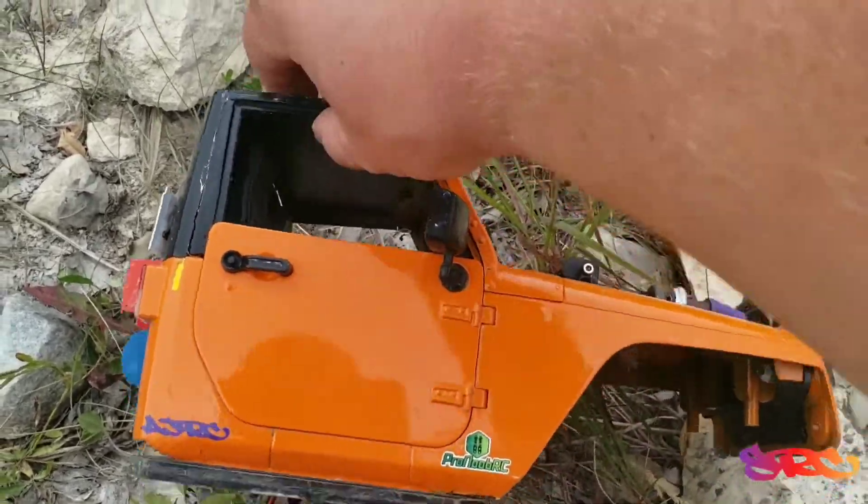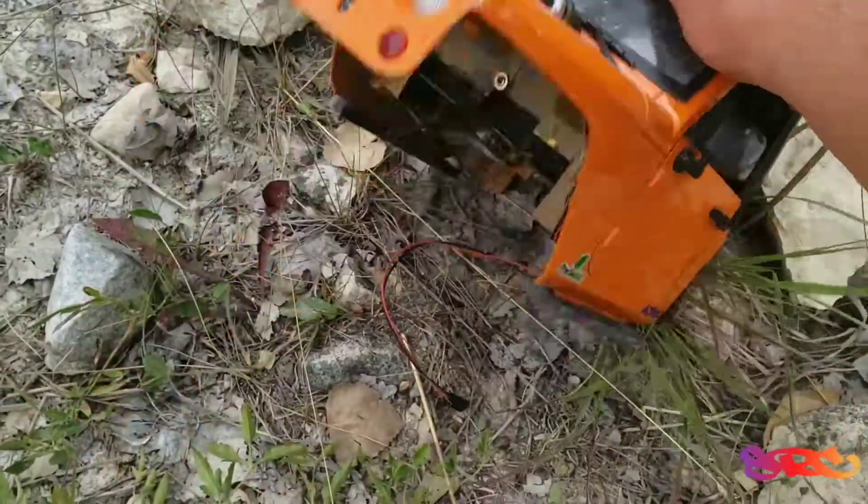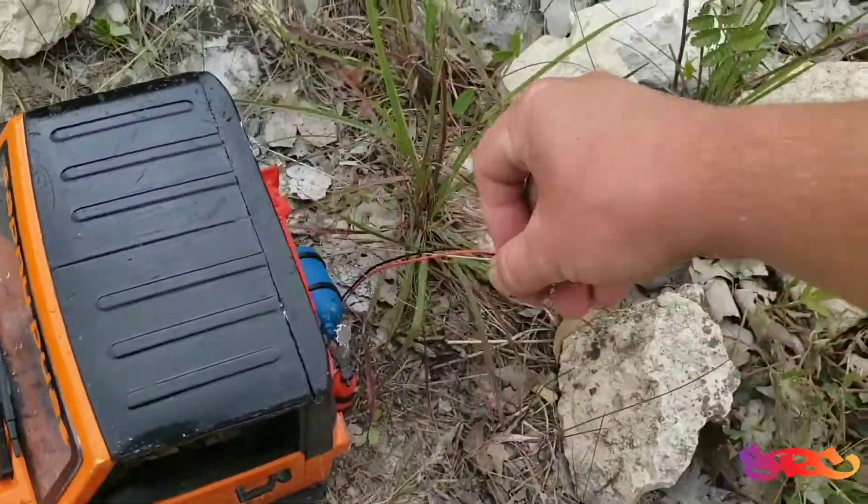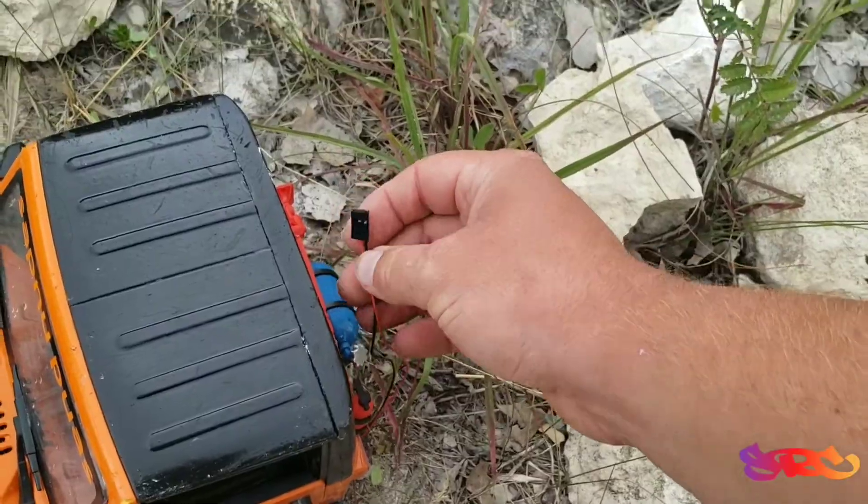Other than that, everything else stayed good. Besides ripping the light wire out, but it just unplugged. So we'll be okay there.